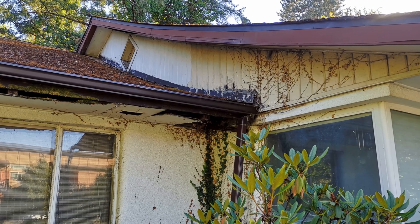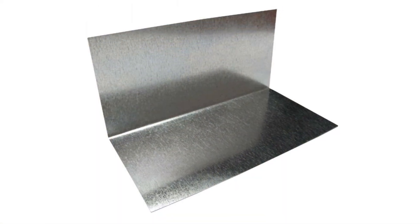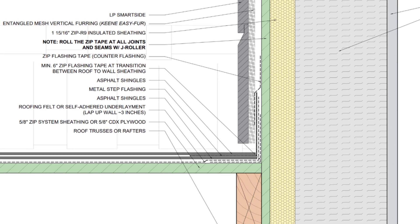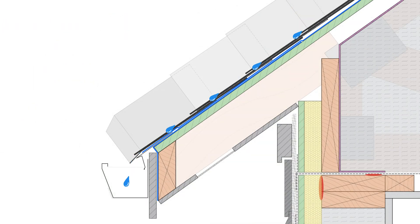Some of the worst moisture failures that I've observed have occurred at these transitions. Step flashings are an L-shaped metal flashing that should be staggered with your shingles and overlapped in a way that allows water to be directed away from the adjacent sidewall. Water that runs down the roof will first hit the top course of shingles, drain down onto a piece of step flashing, which is lapped over the next course of shingles, and so on and so forth. Any water that finds a path underneath the shingles will be managed by the underlayment, but this really isn't an issue if you detail this flashing correctly.